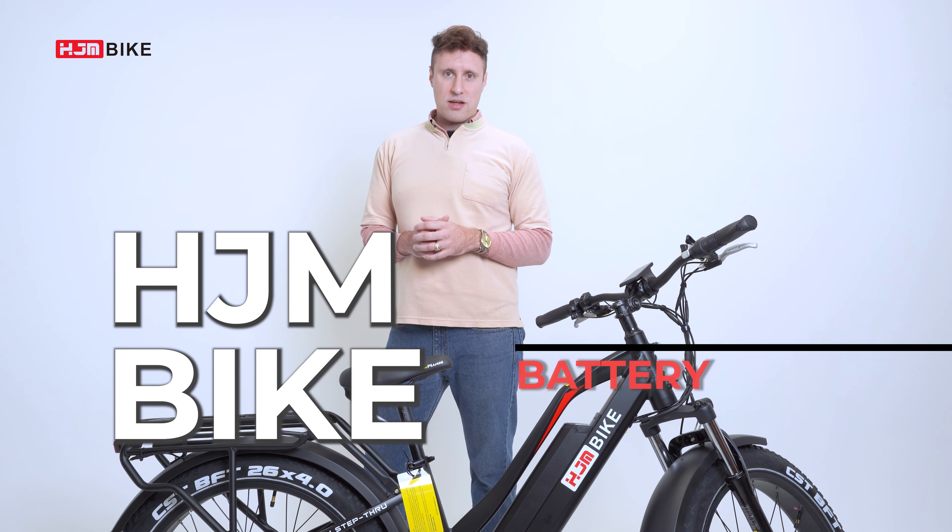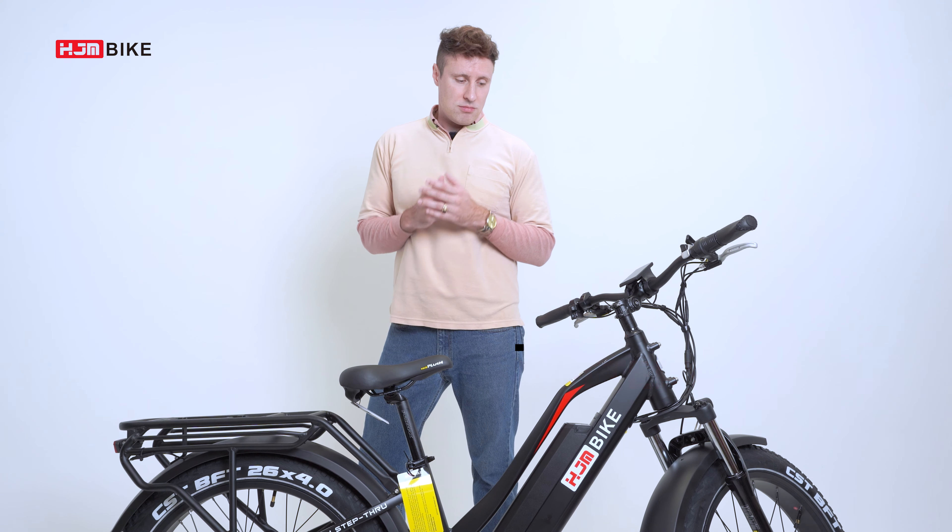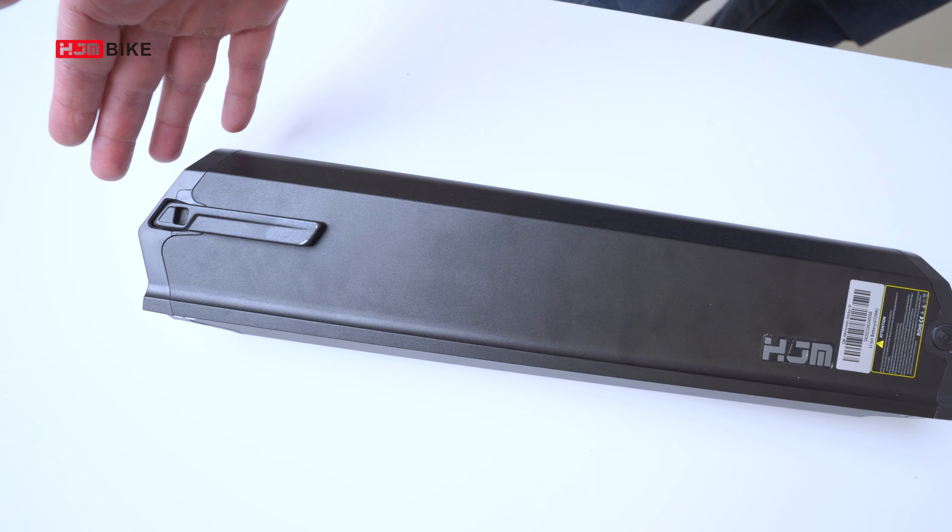Hi again, this is Rick with Discovery HJM, and in this video we're going to be discussing the battery. Here's the battery.